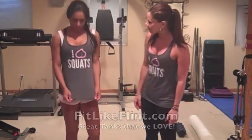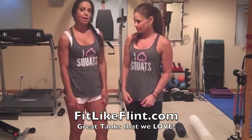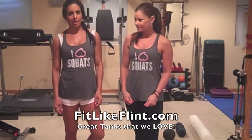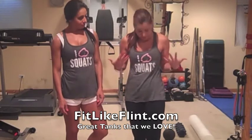If you love these tanks, Rachel Flint created this line and you can find her at fitlikeflint.com — she's one of my teambodybuilding.com teammates. She has a whole line with lots of variety. That's Nicole. That's Stacy. See you next time.